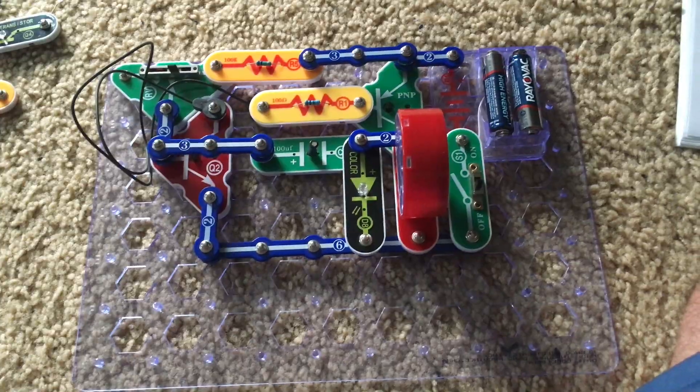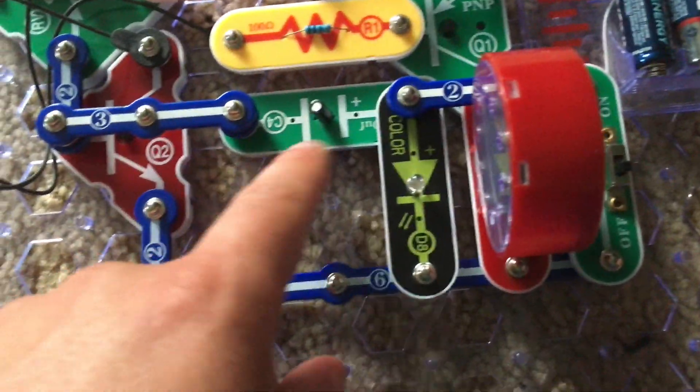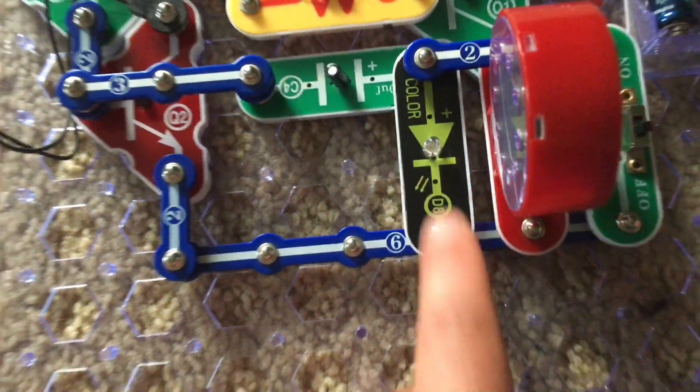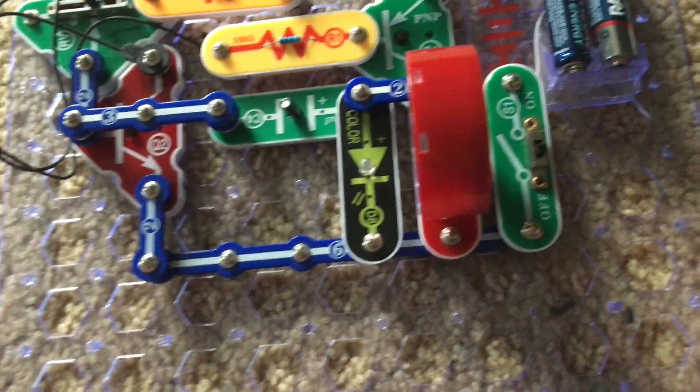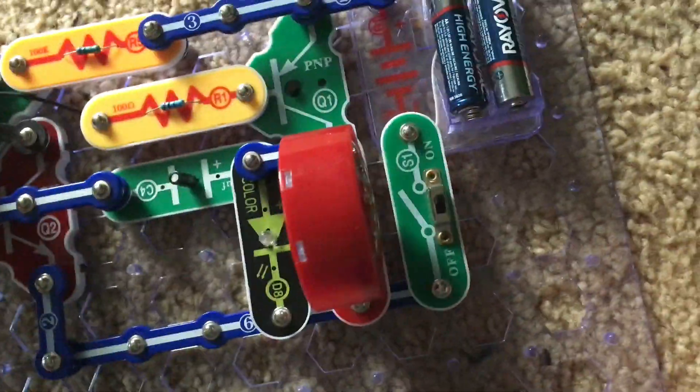Project 119 involves replacing the C2 capacitor with the C4 one. Make sure the plus sign is on the right. We will turn on the slide switch and nothing happens — now we have to patiently wait.